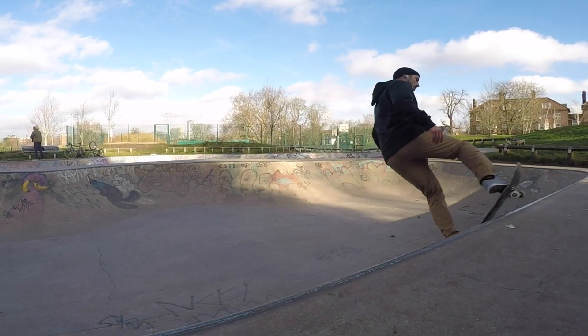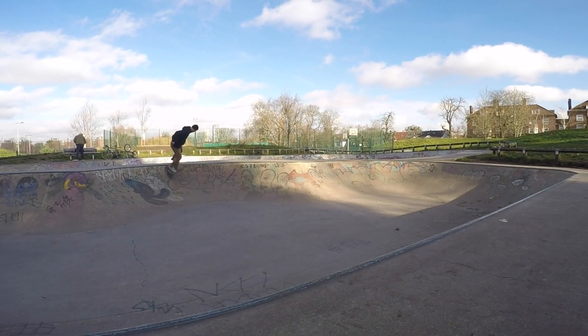Hi guys, Barnes here and today we are going to learn how to do a fakie backside fibre stone.